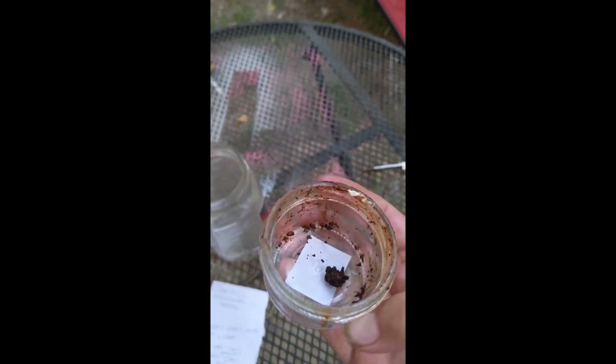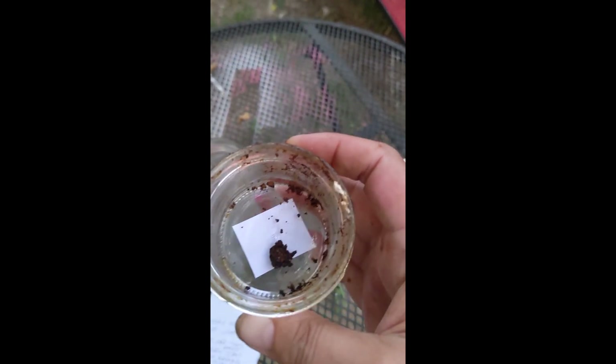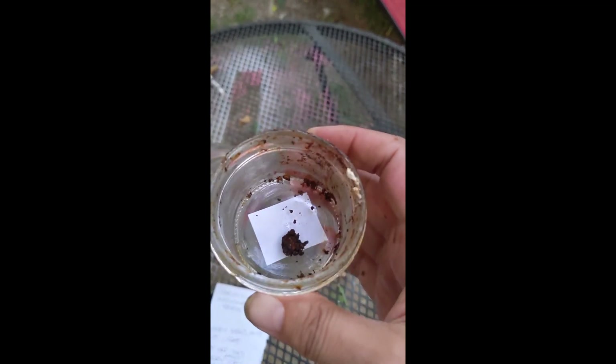I probably won't bother showing you how to scrape it off the lid when it's a little firmer — I think most people are smart enough to figure that out. Thanks.